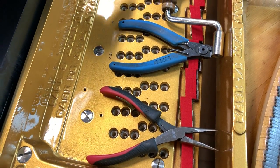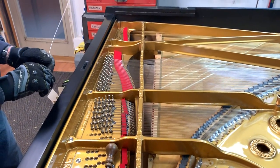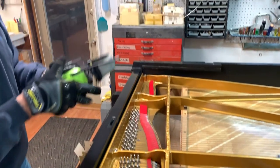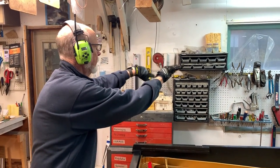So what I'm going to do is put on my ear guards here and actually show you how the wire is affixed to the tuning pin and the procedure for getting it in place.